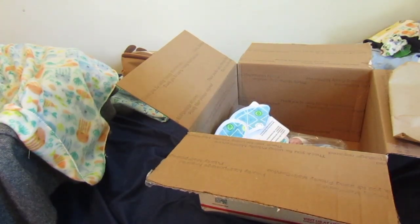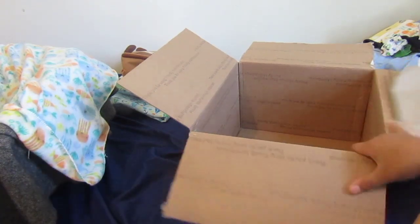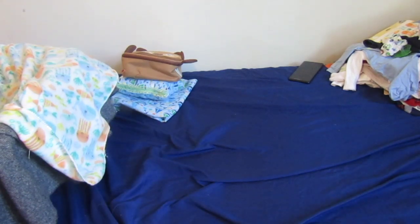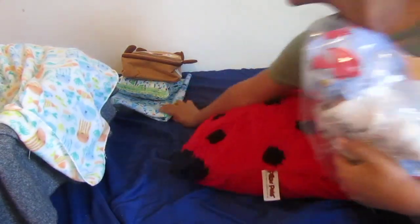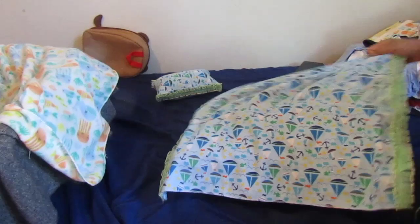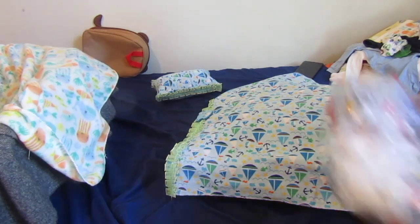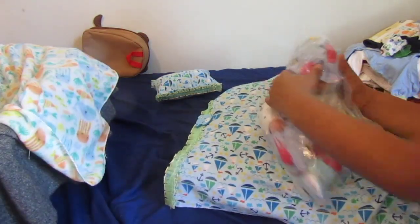I think the last thing in here is the baby, so let me get the baby out. This baby is preemie, it weighs 1.9 pounds. I will be getting a heavier baby, but for now this is fine. Look at how tiny he is — let me take him out of the wrapping real quick.